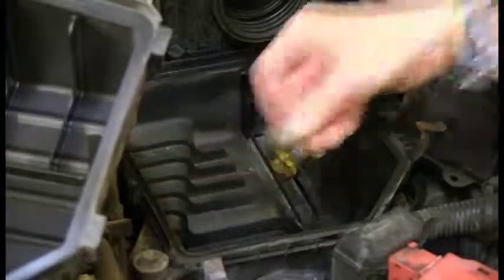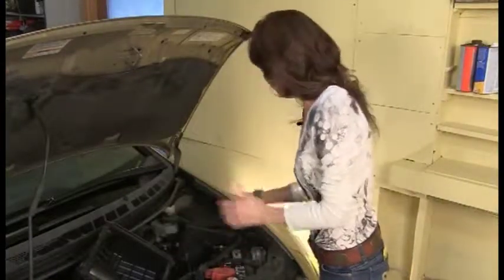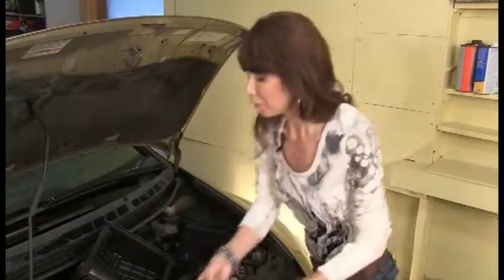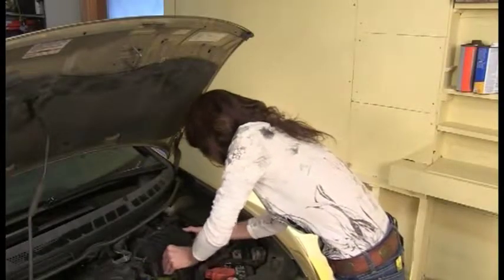Then you'll want to make sure to remove the dirt and debris that's left inside the case — you don't want little leaves and dirt to actually get put into the engine. Then, really quick and easy, grab a new air filter, put it down into the case, and then put the top of the case back on.